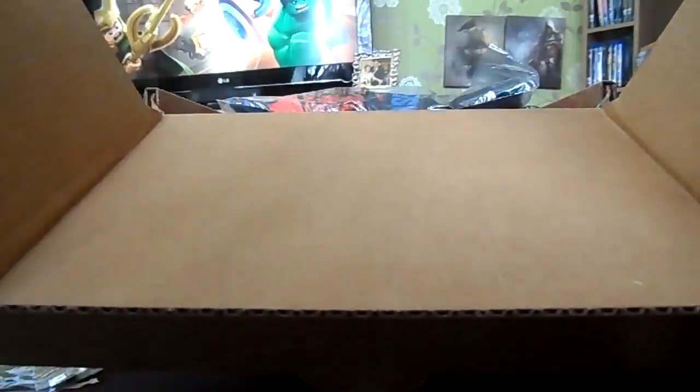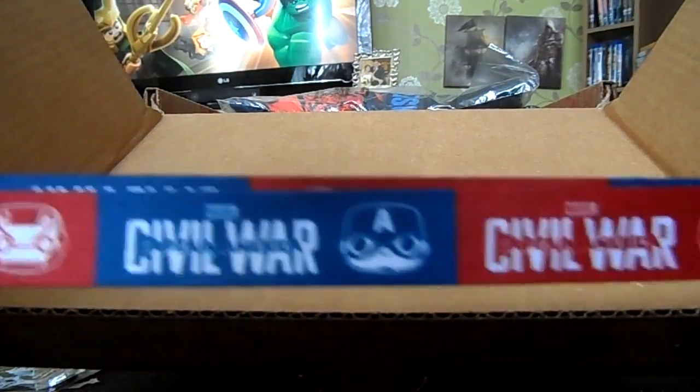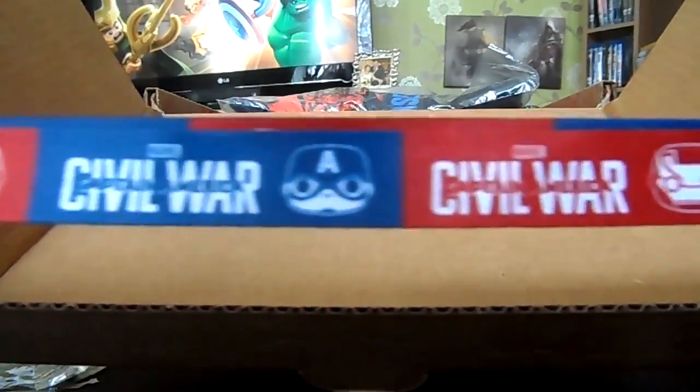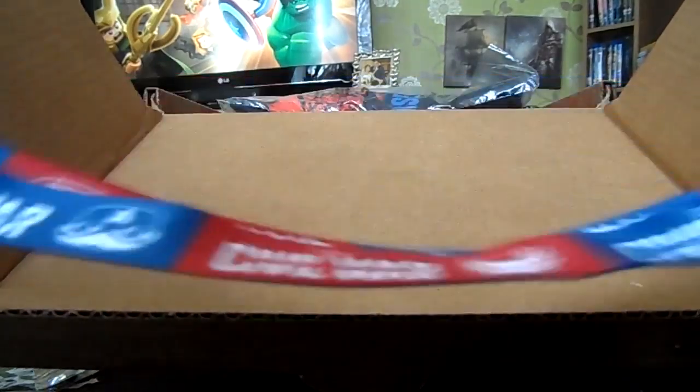Now let's get to the real goodies. First we've got a Civil War Funko Pop lanyard. I was actually close to buying one of these the other day — not this particular one, but one to hold my cards and whatnot for when I go out. So that saves me buying one and I'm really happy with that.